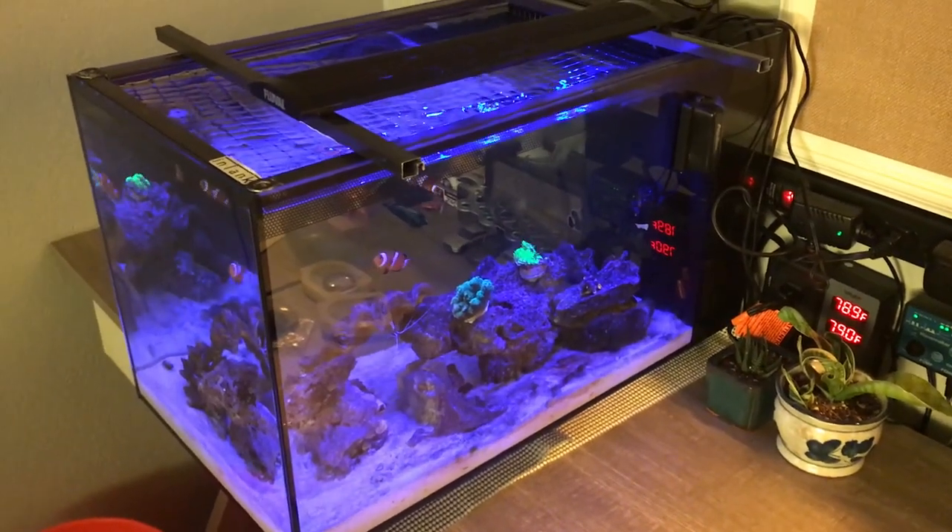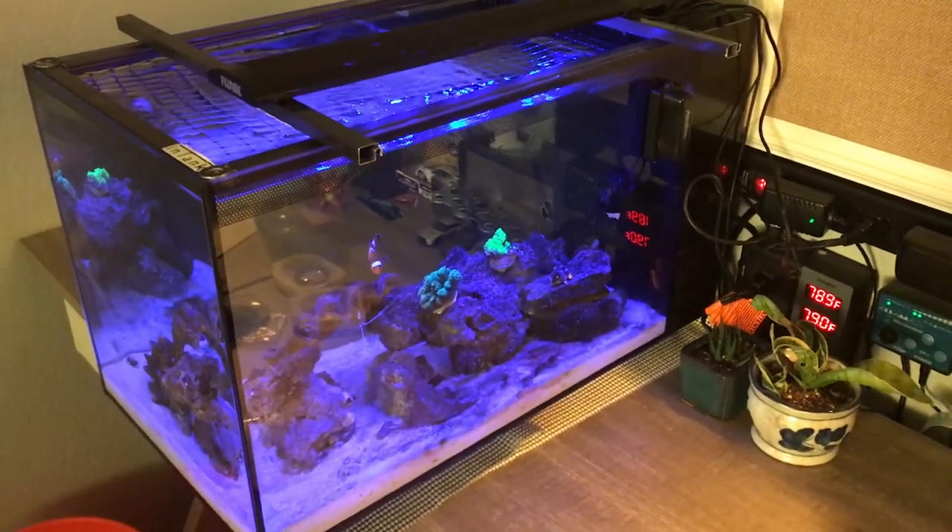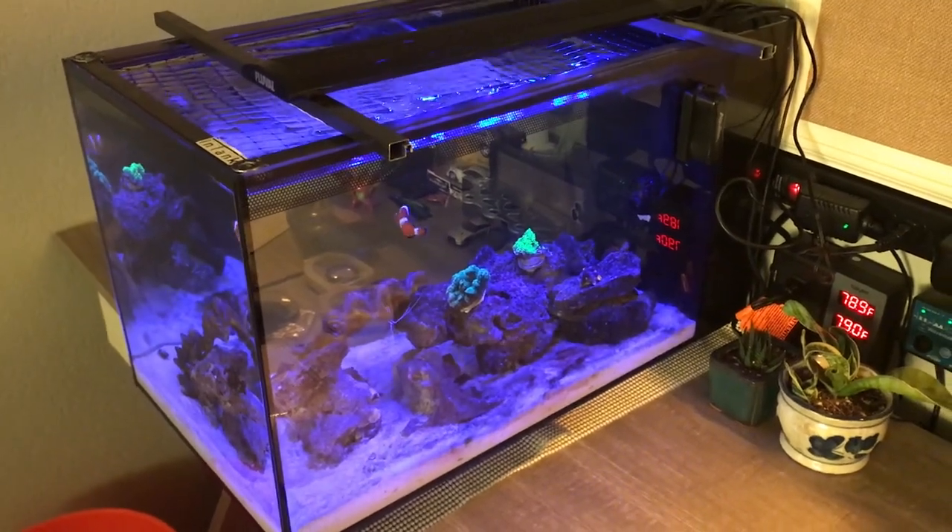Hey reefers, welcome back. In today's video we're gonna do a four gallon water change on my Fluval Evo 13 and a half.